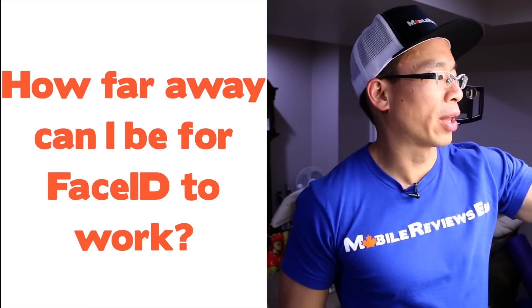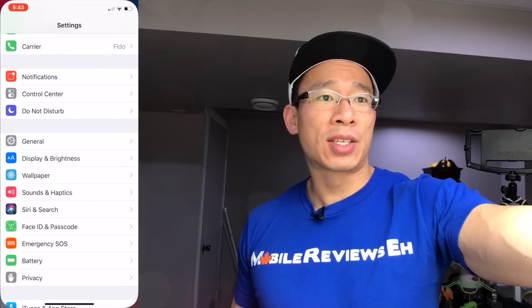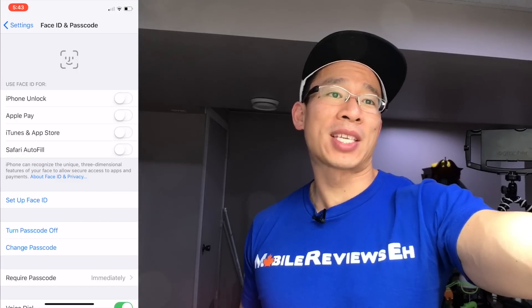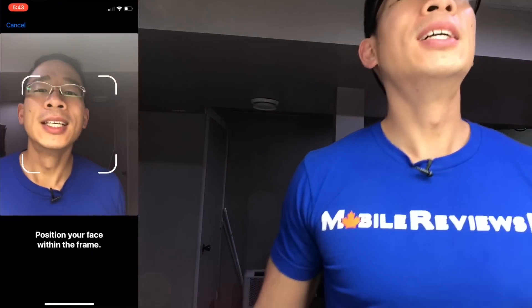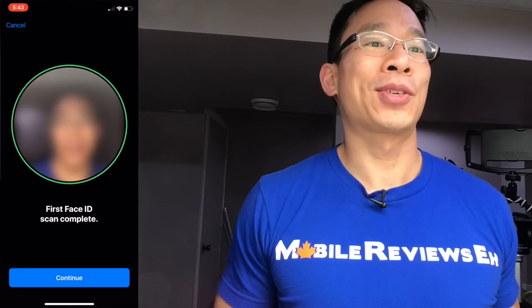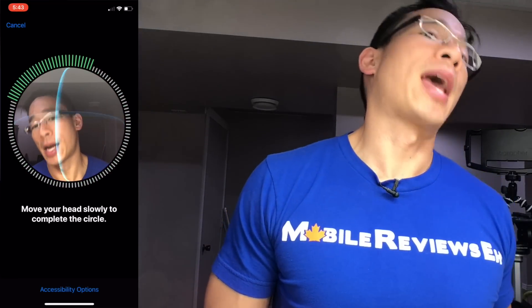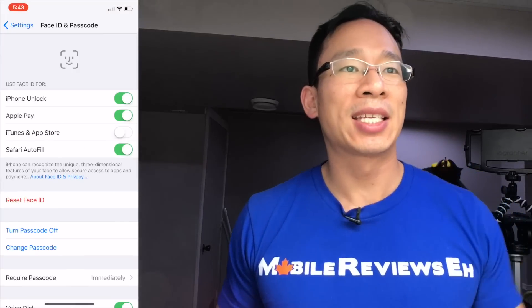Setting up Face ID is incredibly simple, and I'm going to record this entire session on the actual iPhone X so you can see everything happening on the device. All you have to do is go to the set up Face ID setting, take off my hat — I've got grouty workout hair right now — rotate your face, and it captures it. It does one scan, then a second scan, and Face ID is set up.